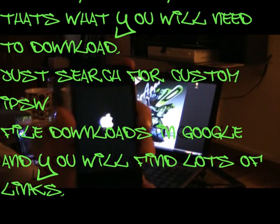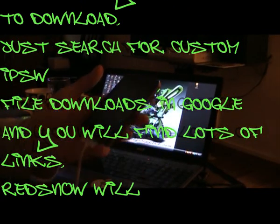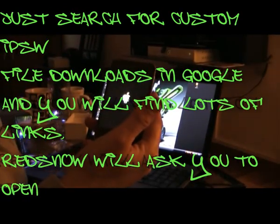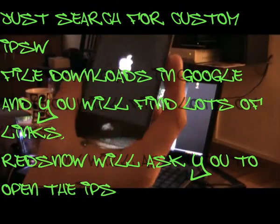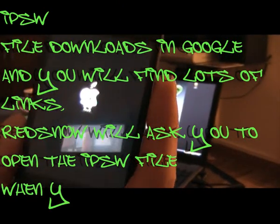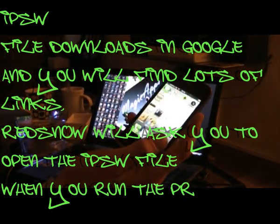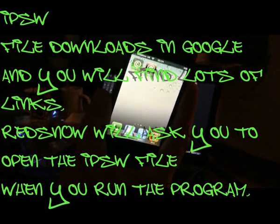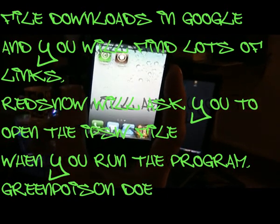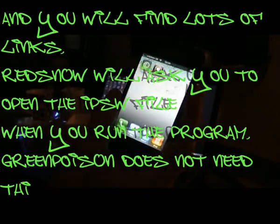I'll just show you that quickly now — let's wait for it to come back on. GreenPois0n man is back there again. Unlock, and there you have Cydia. Run Cydia, do your updates, and start installing all your tweaks, gadgets, and apps. There are a few videos on my channel telling you the best apps to get once you jailbreak your device, whether it be iPhone or iPad.